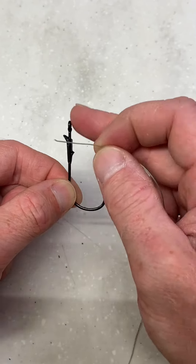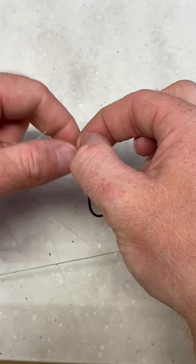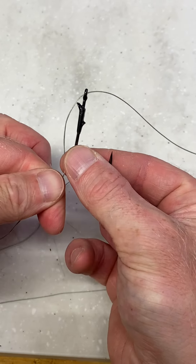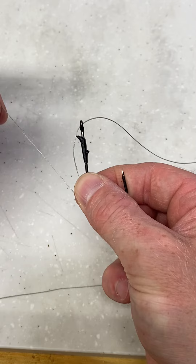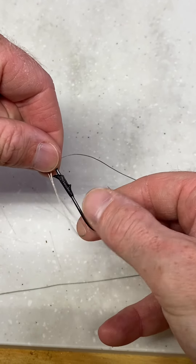So we have our flipping hook — here's the front of your hook. You want to make sure that your line comes through the front, run off a few inches there, and then you're going to take your line in the back and make a loop like that.